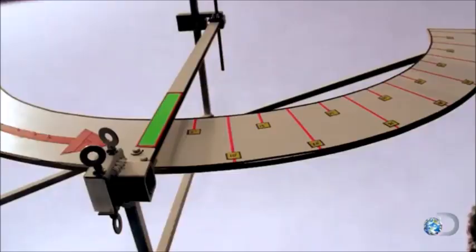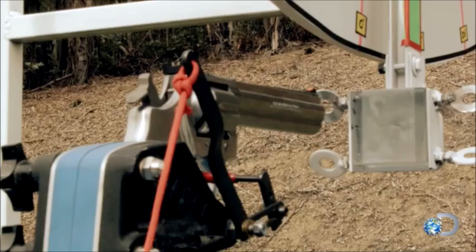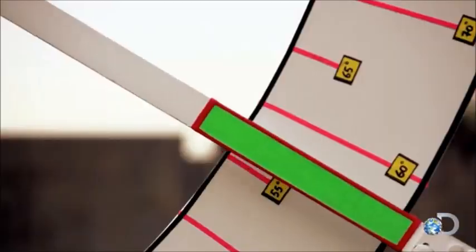Gun is hot. .357 on your mark. Here we go — hopefully this doesn't wreck the rig. Three, two, one. The pendulum peaked at 60 degrees.